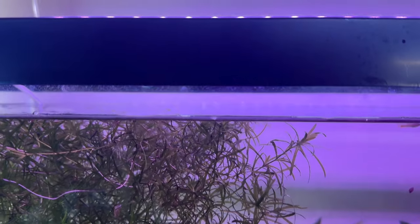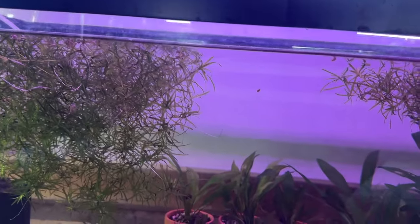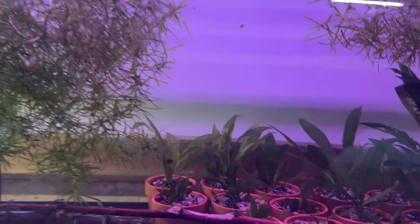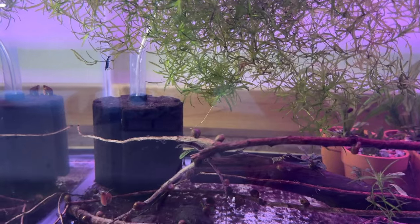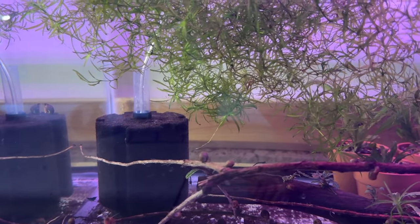I pretty much ran out of guppy grass so I'm using this as one of several tanks to grow it. I dropped some sticks in here and a bunch of ramshorn snails that I've been growing out also for eBay — but there's been no interest whatsoever, so I think I'm going to get rid of them and clean them out of here.